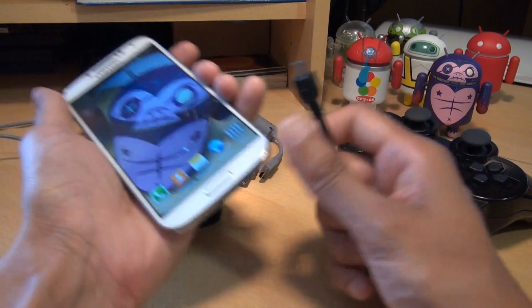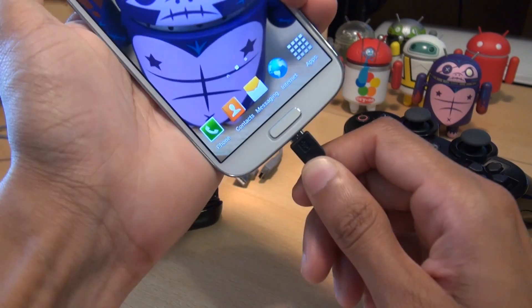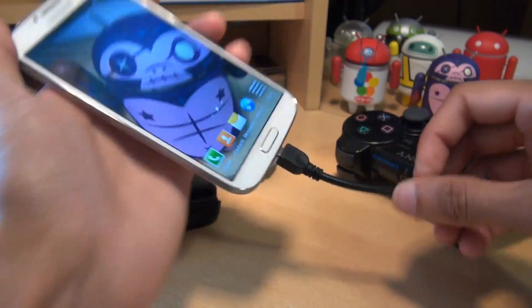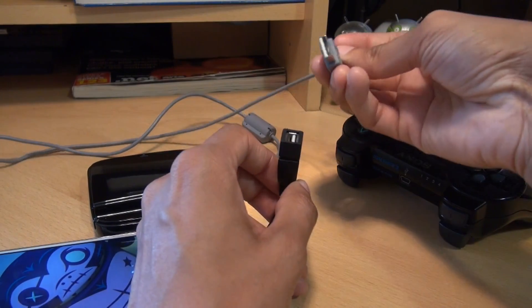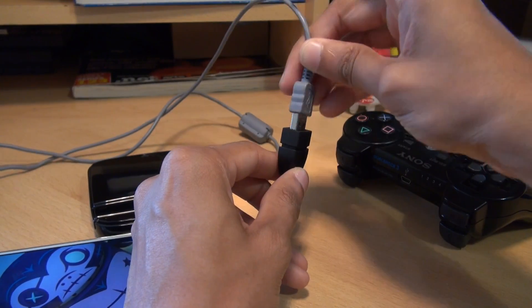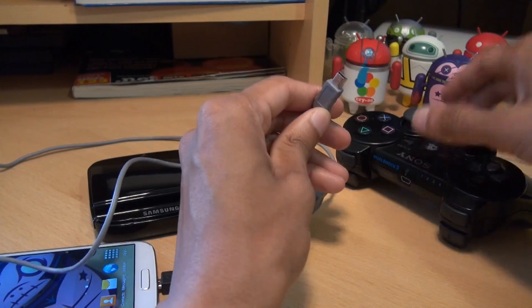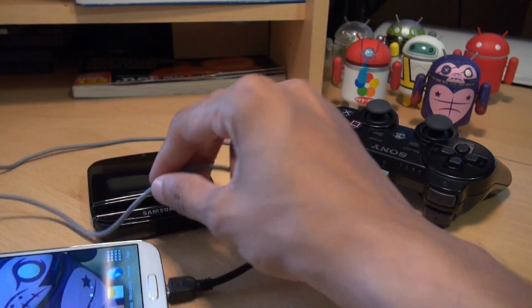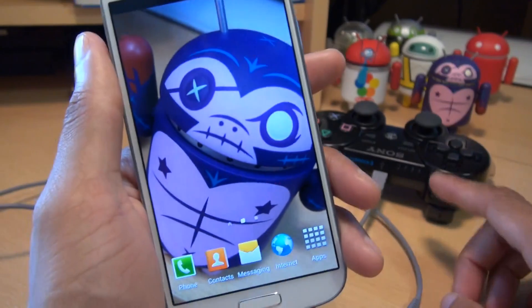What you need to do once you've got all the hardware is plug in the USB On-The-Go cable to your handset like so. It does pop out a little bit but that's normal — it's perfectly sturdy as it is. Then what you need to do is plug one end of the USB cable for the PS3 into the USB On-The-Go cable, with the other end going into the PS3 controller. Notice it does start flashing straight away but we haven't fully paired it yet, so don't worry about that.